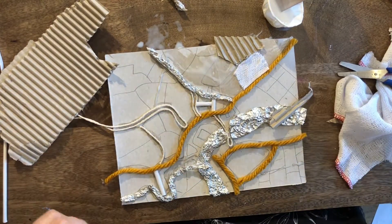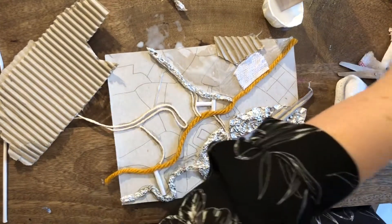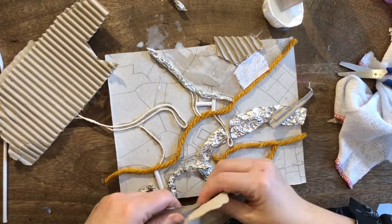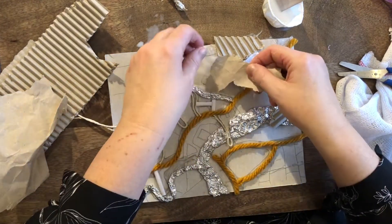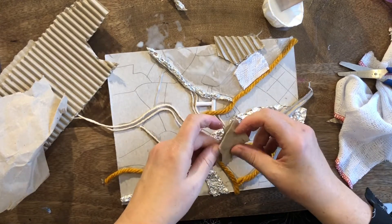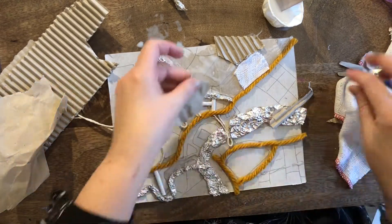We want each of the textures that are next to each other to be quite different, quite distinct. Because that's what's going to make the best collagraph. Shall I have a bit of screwed-up paper there? A bit of card, a bit of paper maybe?